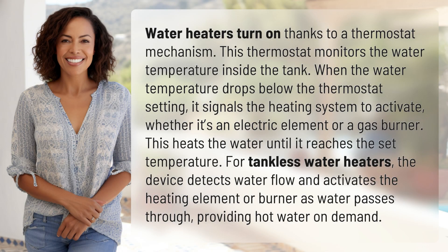Water heaters turn on thanks to a thermostat mechanism. This thermostat monitors the water temperature inside the tank. When the water temperature drops below the thermostat setting, it signals the heating system to activate, whether it's an electric element or a gas burner.